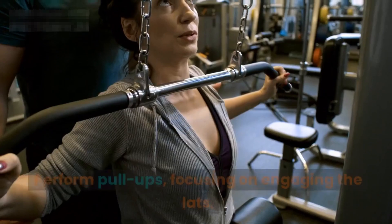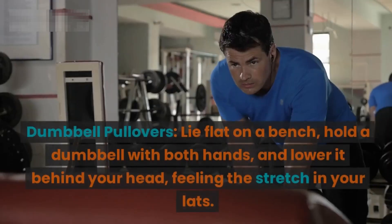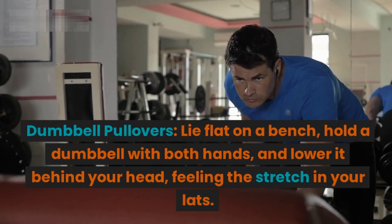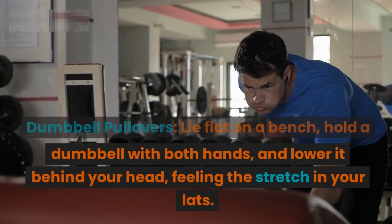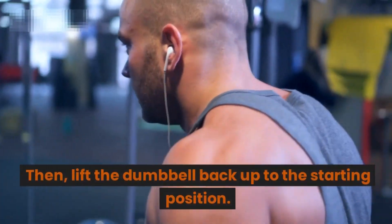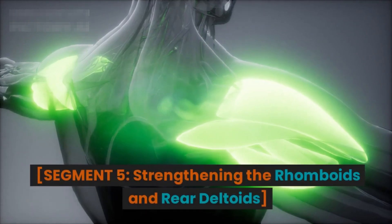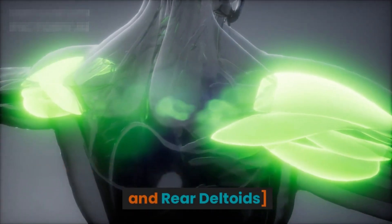Wide grip pull-ups: find a pull-up bar but this time grip it wider than shoulder-width apart. Perform pull-ups focusing on engaging the lats. Dumbbell pullovers: lie flat on a bench, hold the dumbbell with both hands and lower it behind your head, feeling the stretch in your lats, then lift the dumbbell back up to the starting position.